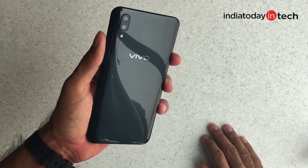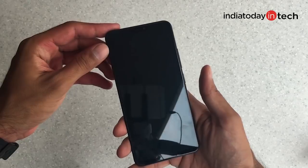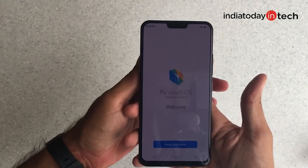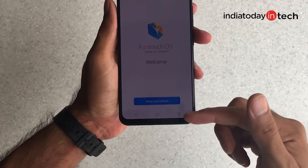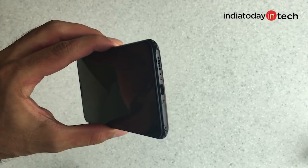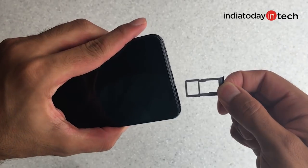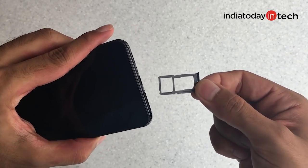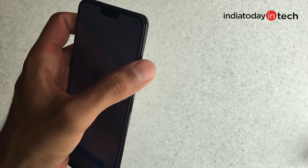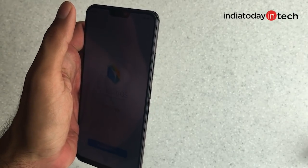The Vivo X21 follows a design strategy of many Vivo phones we've seen in the past, but made much more premium this time. The glass back is slightly curved and the metal frame is sandwiched between the glass front and back. There's a notch at the top and a very thin bezel at the bottom — corner bezels are also almost negligible, much like the iPhone X. At the bottom there's a micro USB port, a primary microphone, and a speaker grille. The SIM slot has a hybrid arrangement, so you can add a SIM 2 or micro SD card. At the top there's a 3.5mm audio jack and secondary microphone. The volume rocker and lock button on the right are slightly recessed and made of metal, giving good feedback.